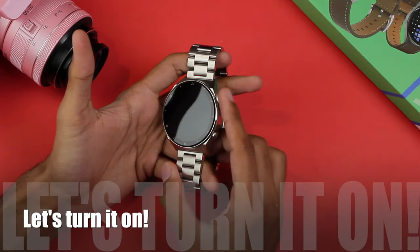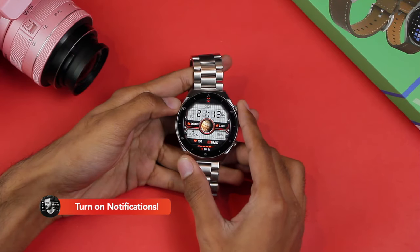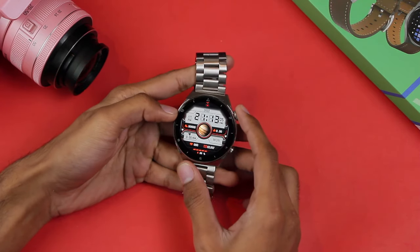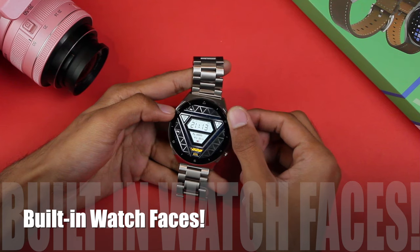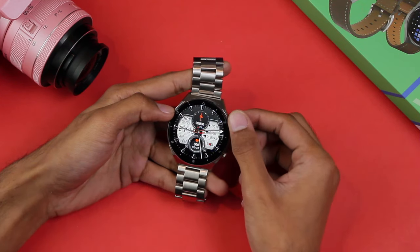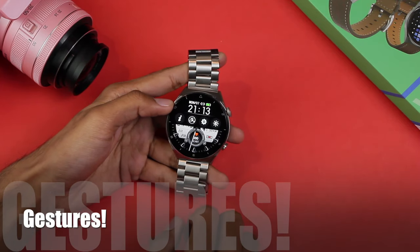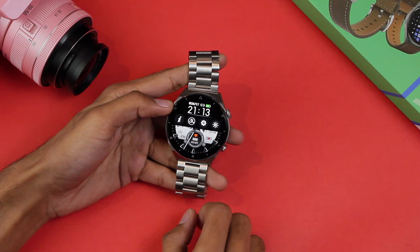Let's turn it on by pressing and holding the scroll key. Here's the first look at the display. Let's check out the watch faces — you can add a custom one from your gallery or from the dial market using the watch application.